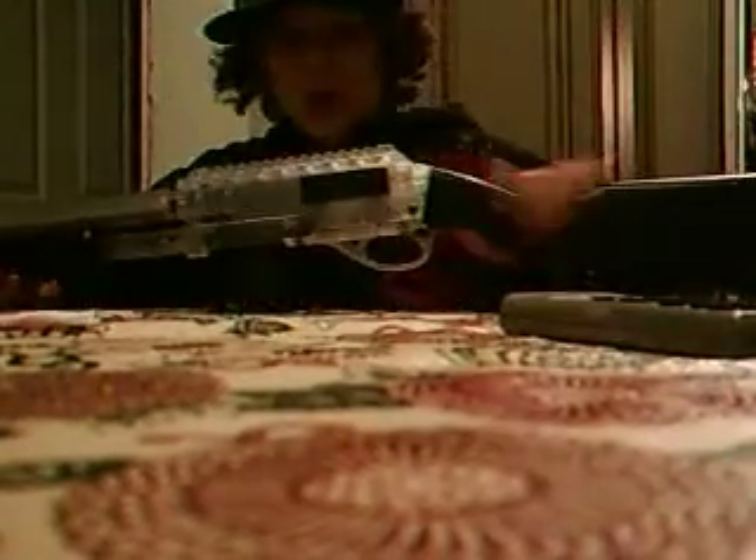This is the Mossberg 500 full stock shotgun.